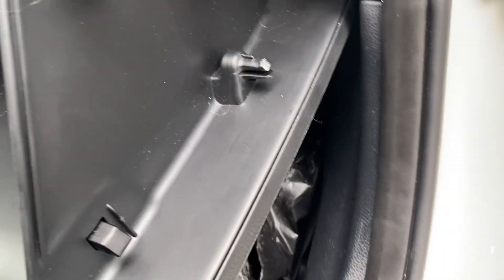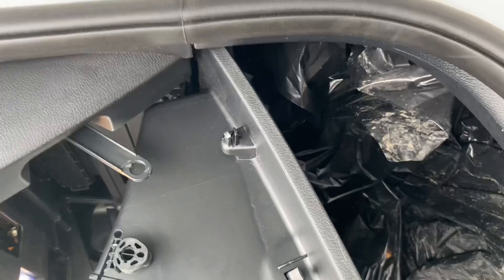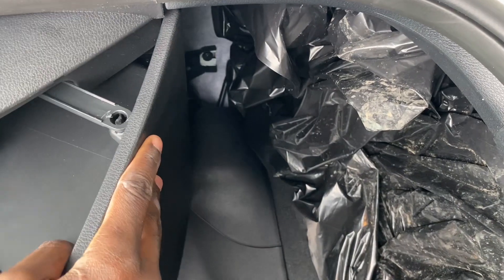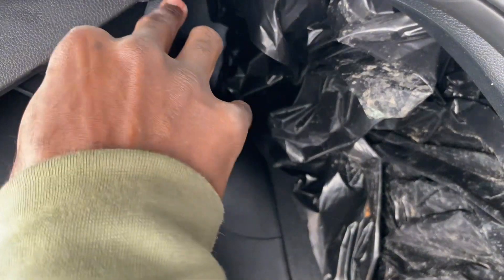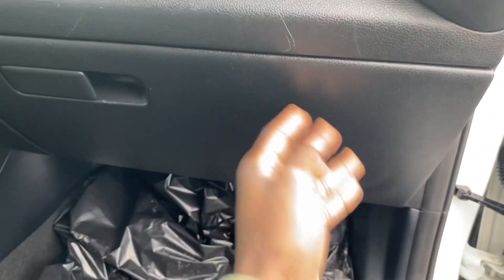Just going to put this back together. Turn my legs so you guys can see what's going on. Push these back in place, like so. Push that back in place. And now — that's it. Put the contents back in there, and you're all set.